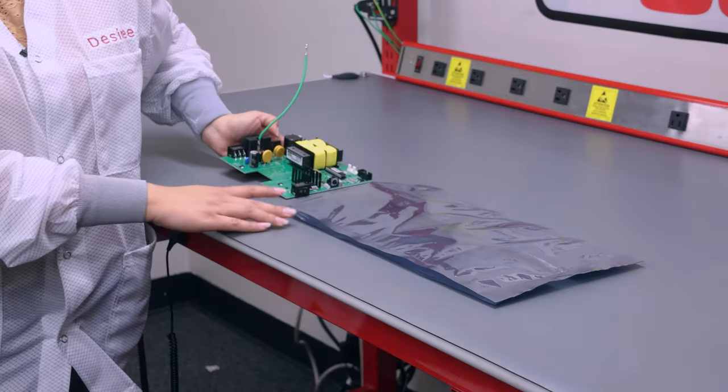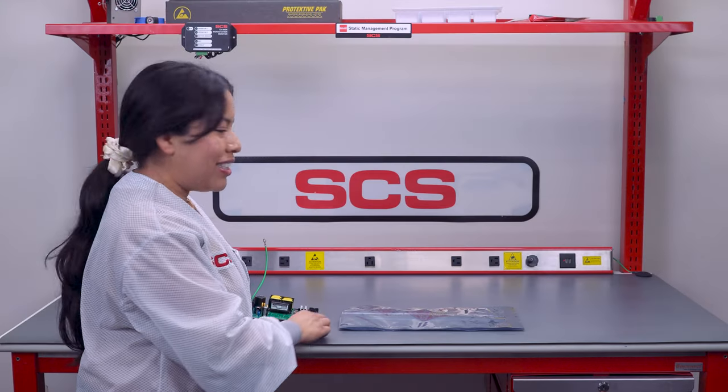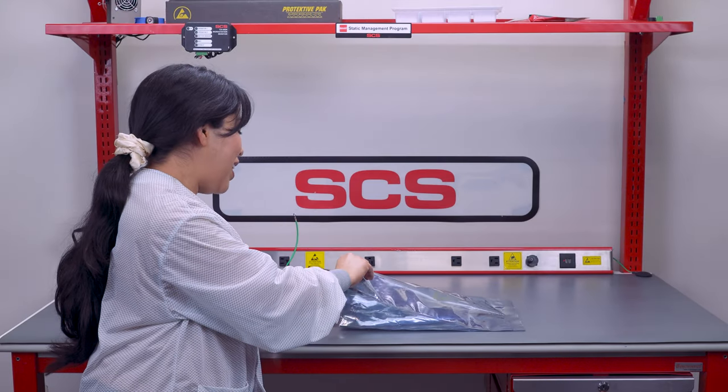Our side gusset bag has a flat bottom and you can expand it to fit large or bulky items.